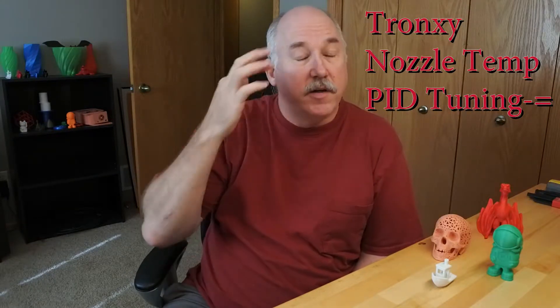Hello, I wanted to talk about some issues that I had on the Tronxy build. I'm going to do three videos to keep them a little bit shorter. This one specifically is going to be on nozzle heating, some issues that I had, and some things you can do to make it better.